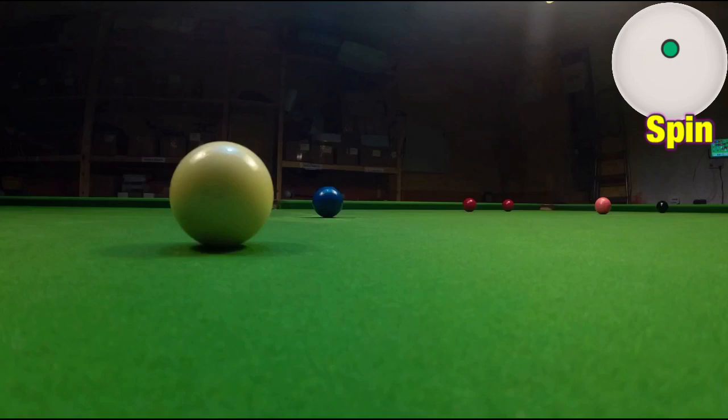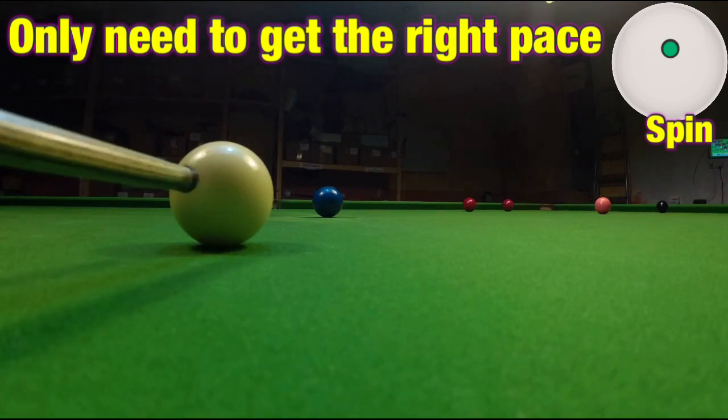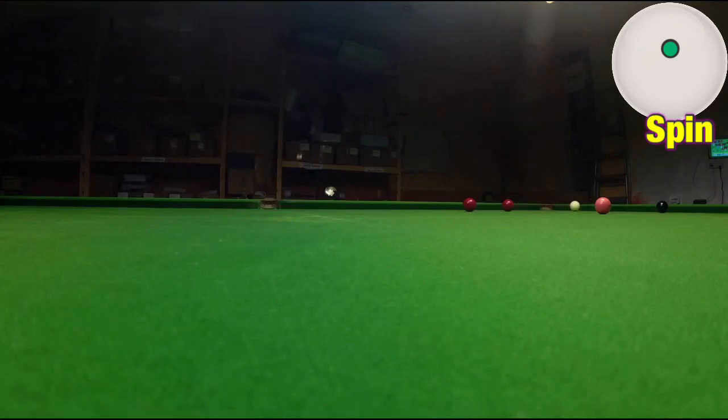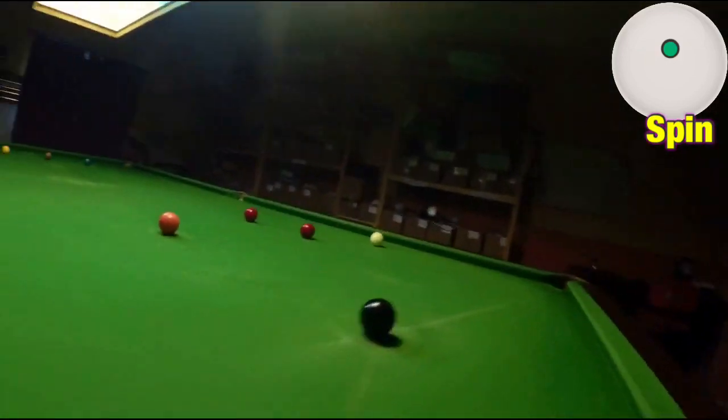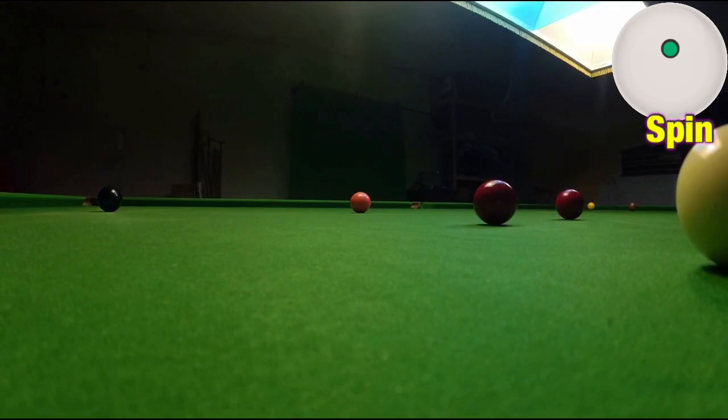All I'm going to do here is work out the correct pace to finish over here on those two reds into the middle pocket. It's the right angle — all I've got to do is get the pace right. So I'm going to play it at about that sort of pace, it's going to come off the top cushion nicely, and I'm going to finish pretty good on this red here.